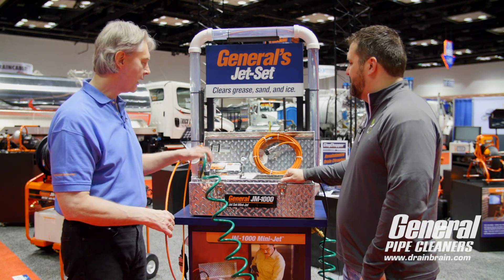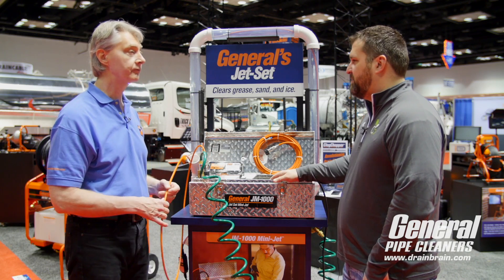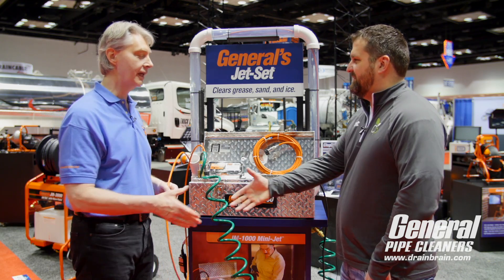Real popular item. We have them and they're very reasonably priced. Drainbrain.com.